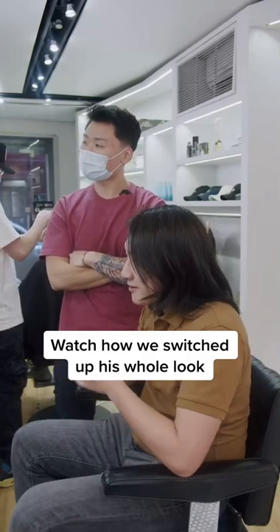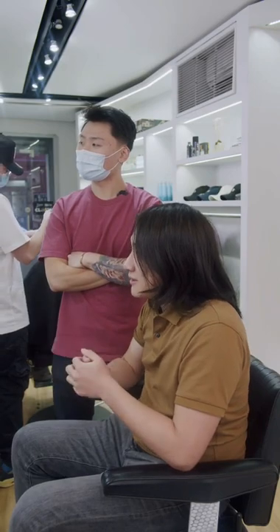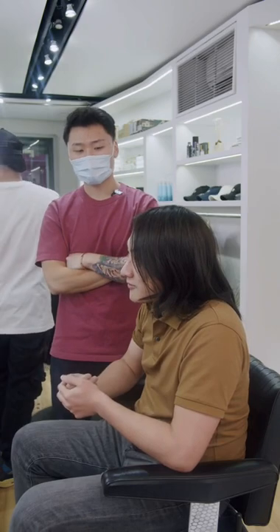I want to see, since it's been a year and a half, instead of just getting a regular cut, seeing if there's anything I can do with it. Since I have the length, I work as an attorney, so I gotta make sure it's like court appropriate.